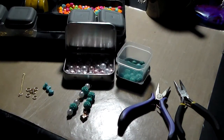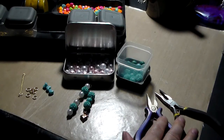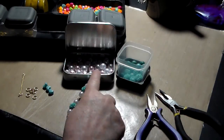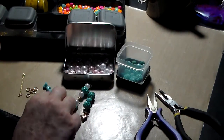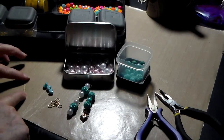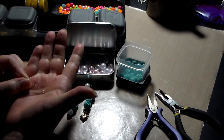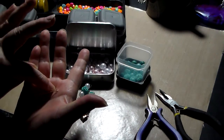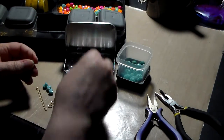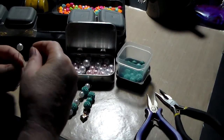So what you need are a couple of needle-nose pliers — these are actual jewelry pliers that I got — some beads, pearls, some jump rings, you can see them here, and then some eye pins. The eye pins have a little eye at the middle, down at the bottom there, so you start stranding on your beads.